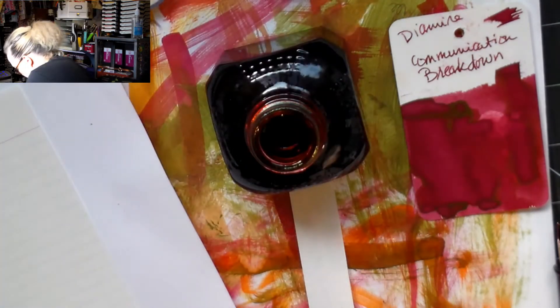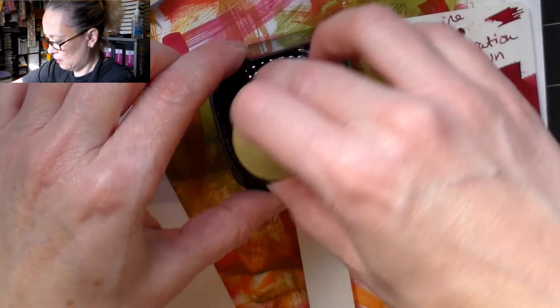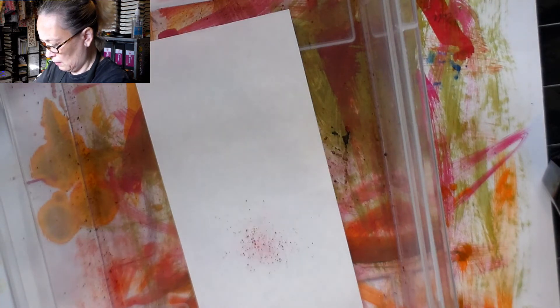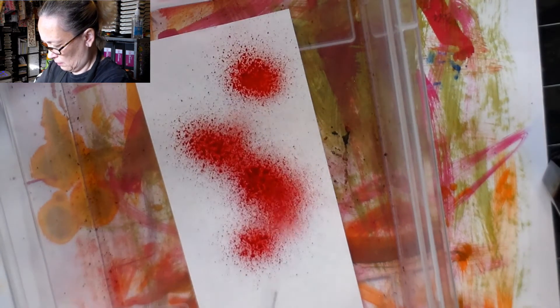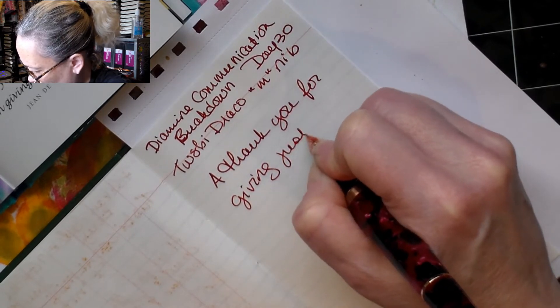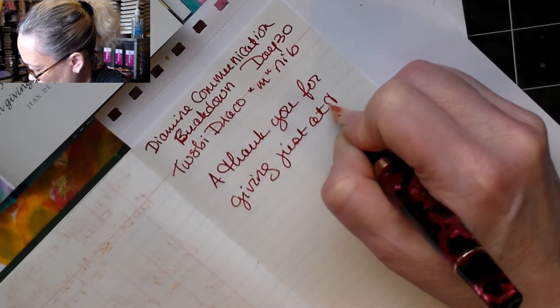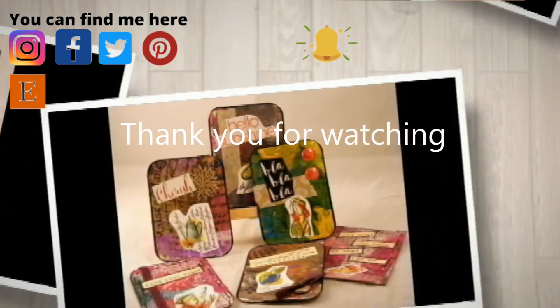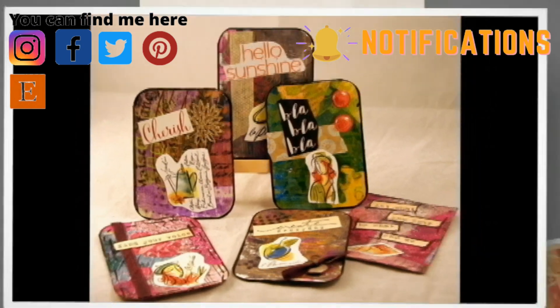Hey everyone, Crafting Vicky here with you, and I'm here for the last day of 30 Inks 30 Days. I hope you've enjoyed seeing all the videos — it was really fun to participate. I didn't participate as well as I would have liked on Instagram. Time is just really hard; I'm always running after my tail and can't seem to get the stuff done.